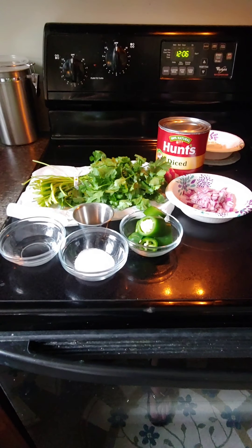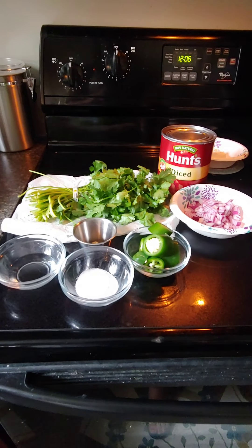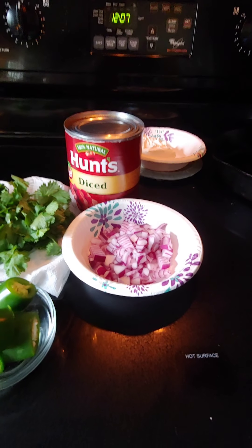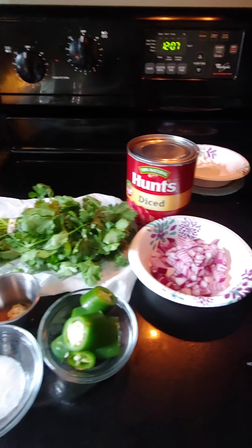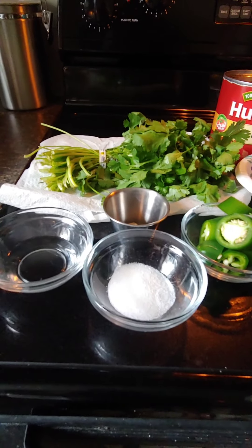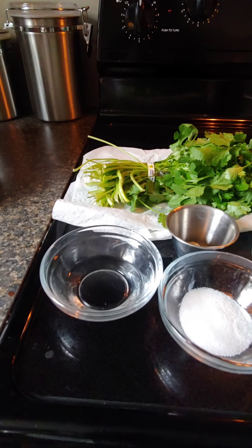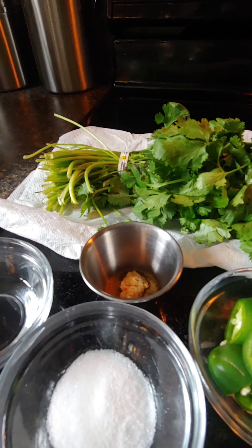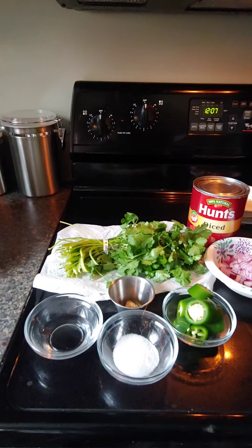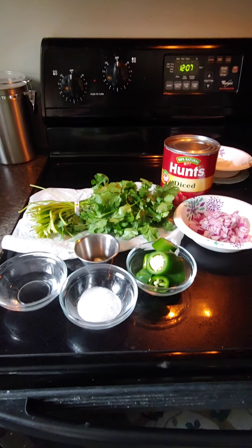Here's our ingredient list — it's very simple. I've got a large can of diced tomatoes with the juice, a bunch of cilantro, red onion that I've already diced, two jalapenos with the seeds kept in, a teaspoon of salt, half a teaspoon of sugar, a tablespoon and a half of vinegar, a teaspoon of cumin, and one clove of garlic — I use the minced garlic that comes in a jar, which is very convenient.